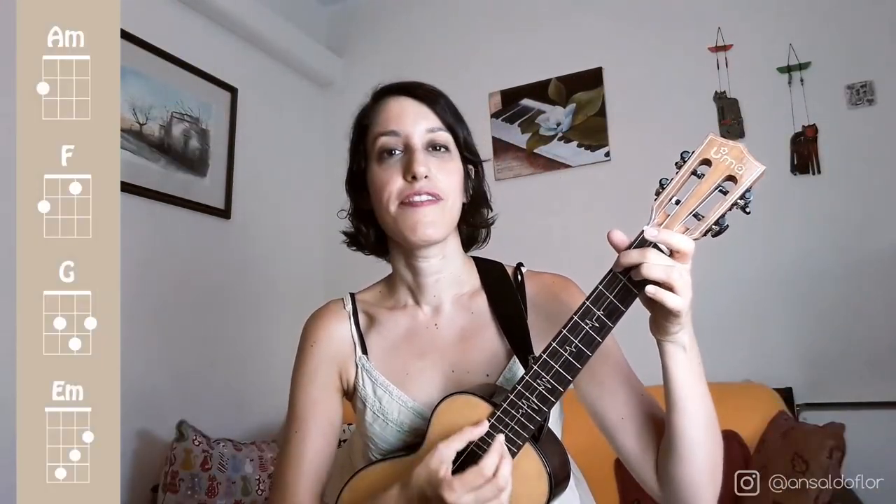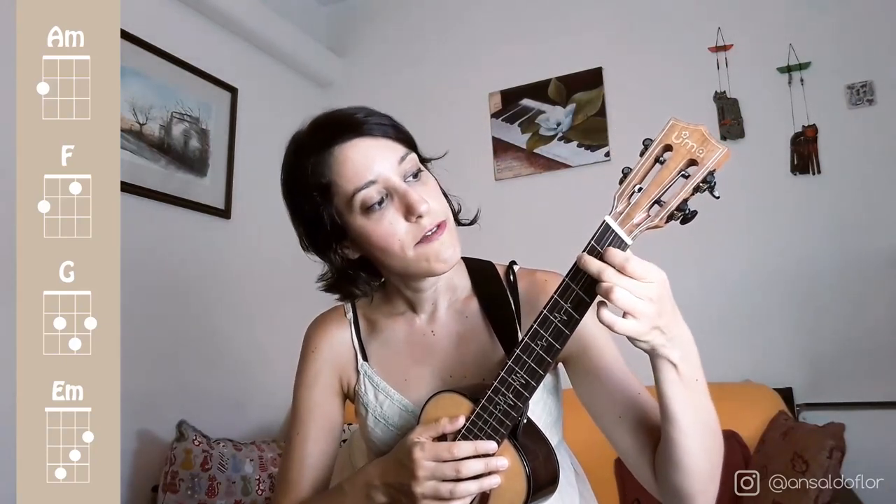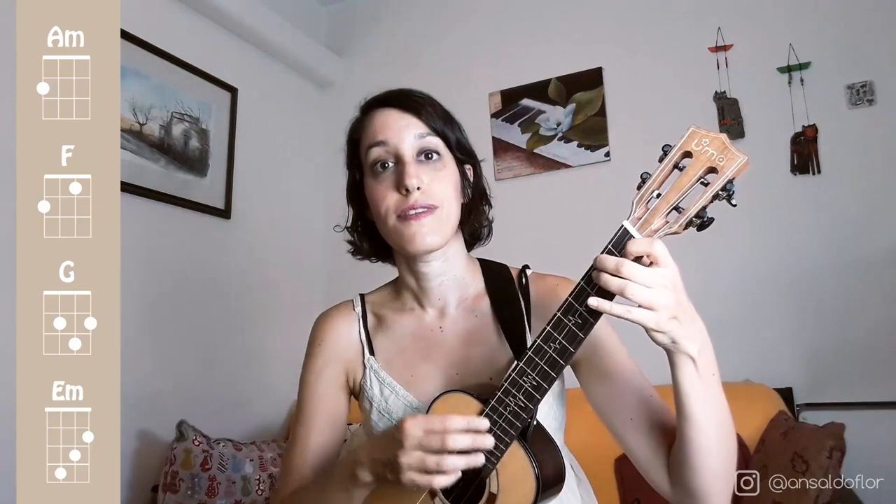The first chord is A minor, and we play it using our middle finger in the 2nd fret of the 4th string. Then it comes F. We use the same finger for the last chord, and we add the index finger on the 1st fret of the 2nd string.